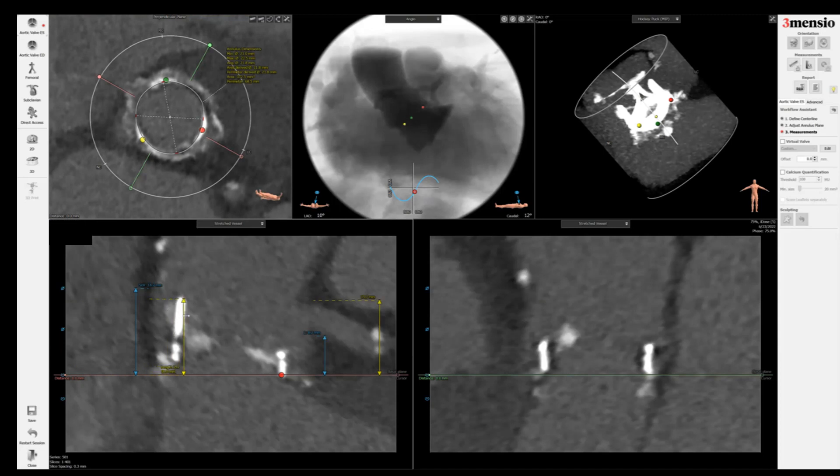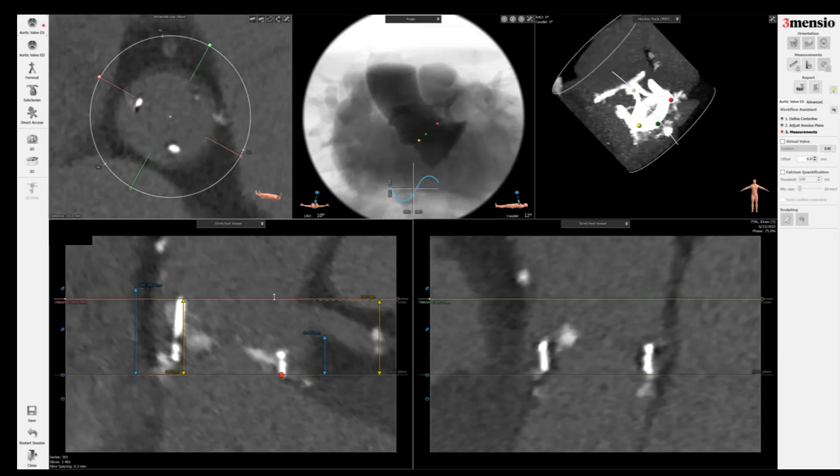With bovine pericardial valves such as this one, Mitroflow or Trifecta, the top of the stent frame is going to be roughly where the top of the surgical valve leaflet will sit. But if it's a porcine valve like the Hancock II, Mosaic, or Epic or Biocor, you're going to be lower than the top. Even then, we still go for the top of the surgical valve frame as the most conservative measure for coronary obstruction risk.